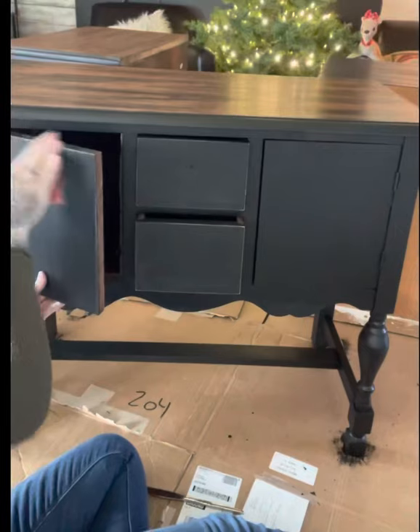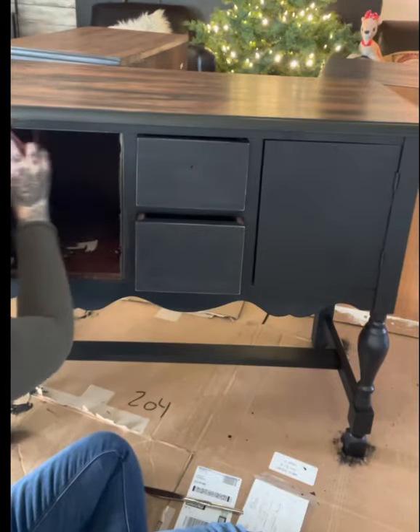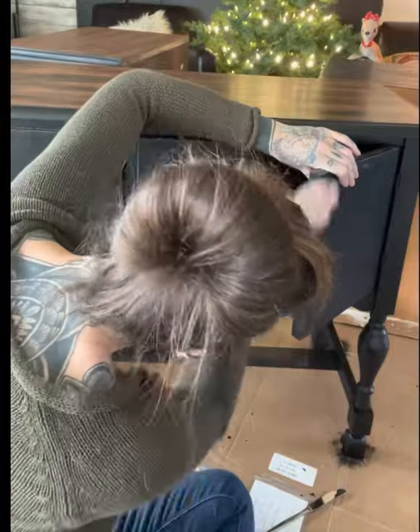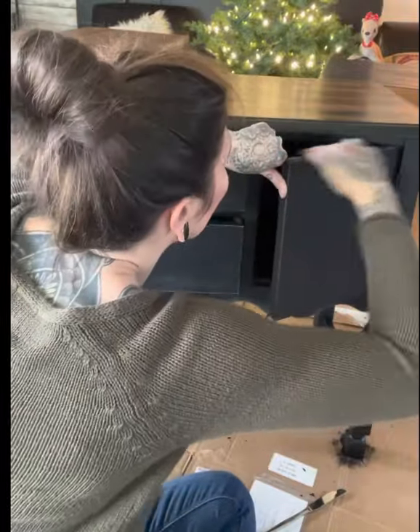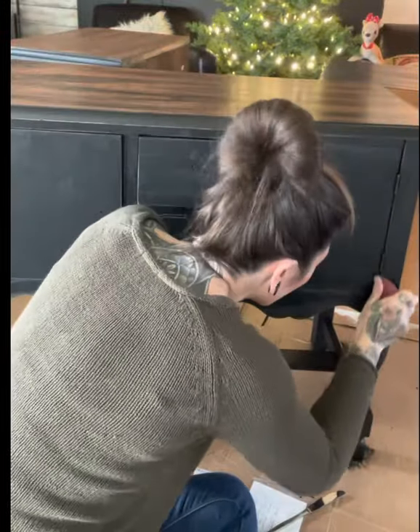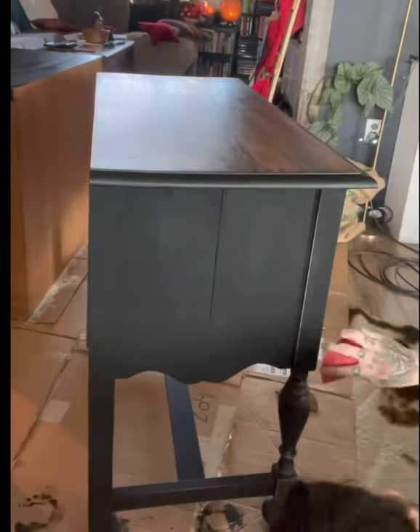Then I went ahead and sanded around all the edges with a 220, then switched to a 150 because I felt like it was taking forever. I also want to mention that when I was putting on my poly on the top, I used a sponge brush that I picked up at the local Home Depot.